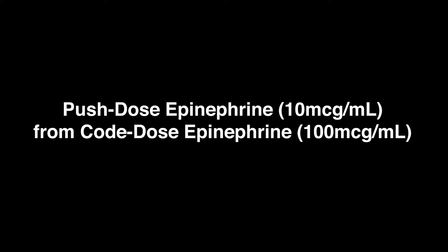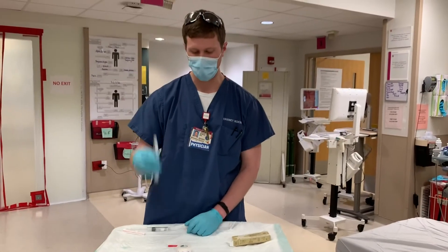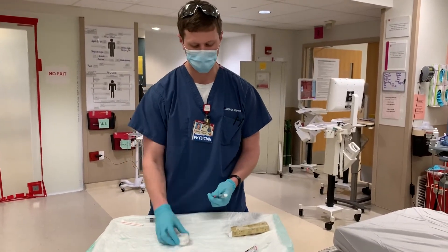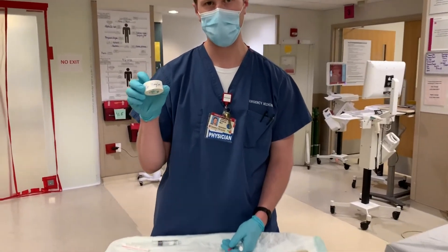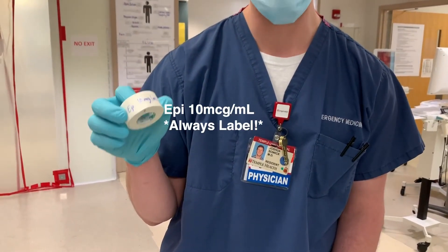Preparing push dose epinephrine from code dose epinephrine. You'll need code dose epinephrine, preferably from the Pyxis if you have time or break the code card if you have to, a saline flush, a blunt tip needle, and last but not least a piece of tape so you can appropriately label your syringe with the dose and name of your drug.